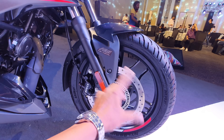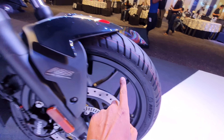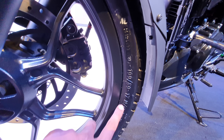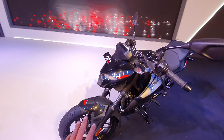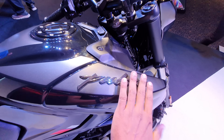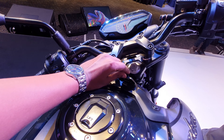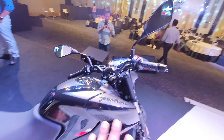I guess this is a 300mm disc — all these are proper. The front tire is 100/80-17, a tubeless tire. The tank has the Pulsar's whole chrome logo — it's a 3D logo. There is a USB charging socket here, and the mileage details I will tell you later.